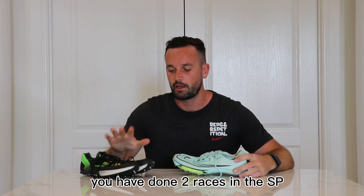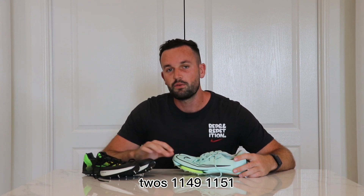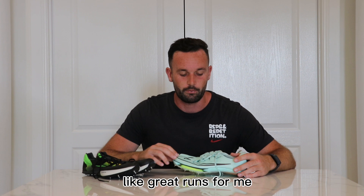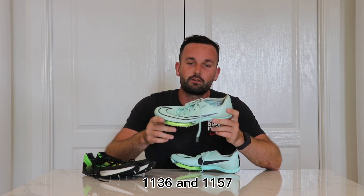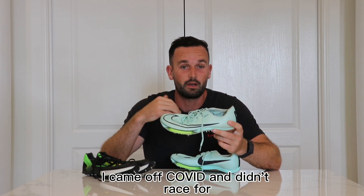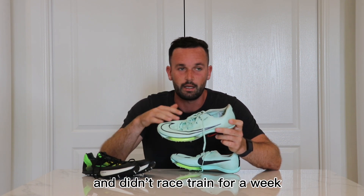Like I said, I've done two races in the SP2s — 11.49 and 11.51 — probably not very solid runs, great runs for me. I've done three races in the Max Fly: 11.36 and 11.57. The 11.57 was down in Canberra — I came off COVID and didn't train for a week and then suffered with my asthma.